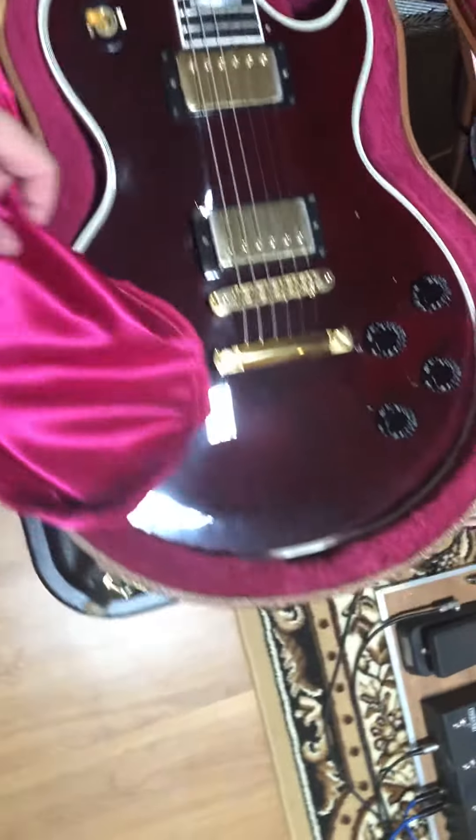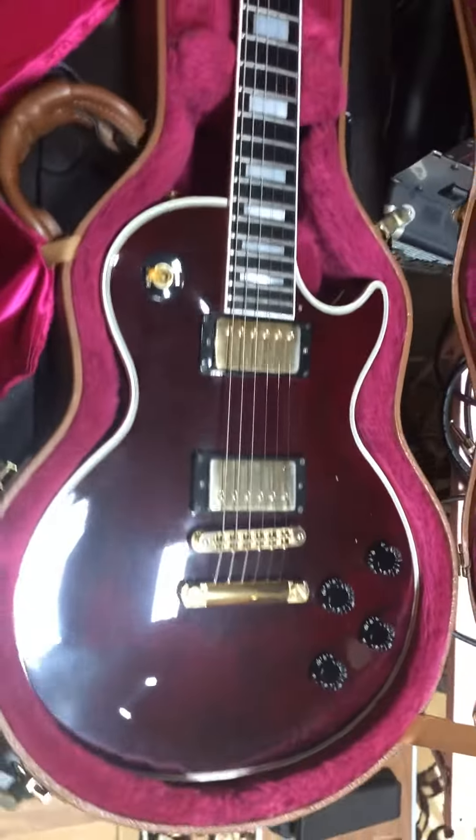Here's another Gibson Les Paul Custom in wine red. This is 90s, mid-90s, Les Paul Custom wine red color. Lovely looking aged wine. Usual gold hardware and pickups.